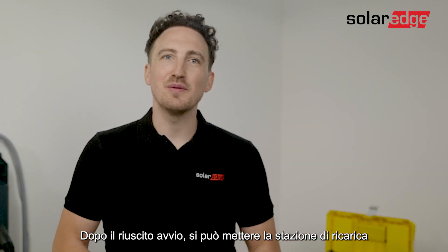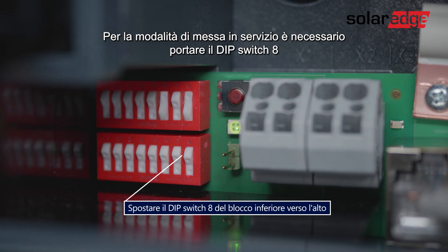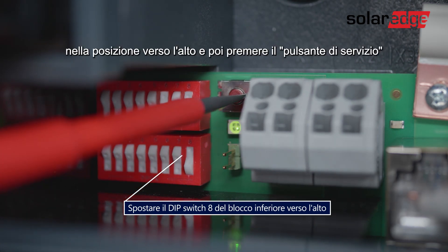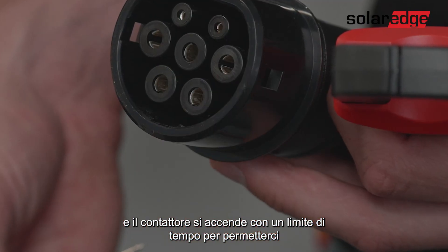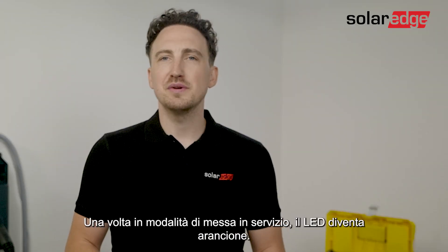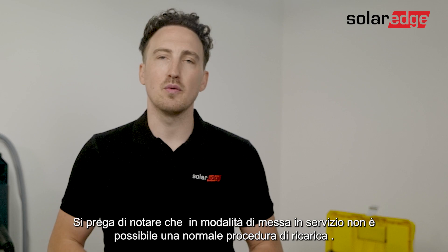After the successful startup you can put the charging station into the commissioning mode needed to perform the required initial testing. To activate the commissioning mode you will need to switch on dip switch 8 in the upwards position and then press the service button until you hear a clear beep. In commissioning mode the device carries out an extended self-test and the contactor is switched on with a time limit to allow you to measure the voltage on the contact points of the charger gun. Once you're in commissioning mode you will notice the LED turns orange. Please note that a normal charging procedure is not possible when you're in commissioning mode.